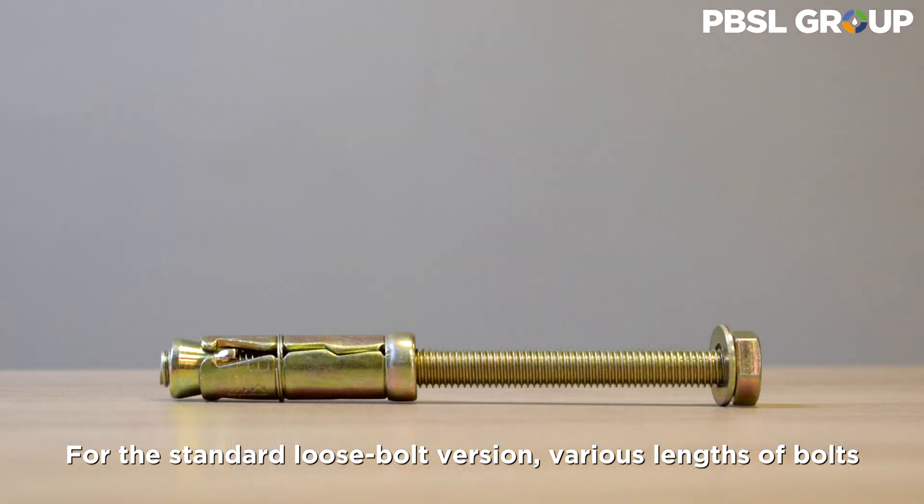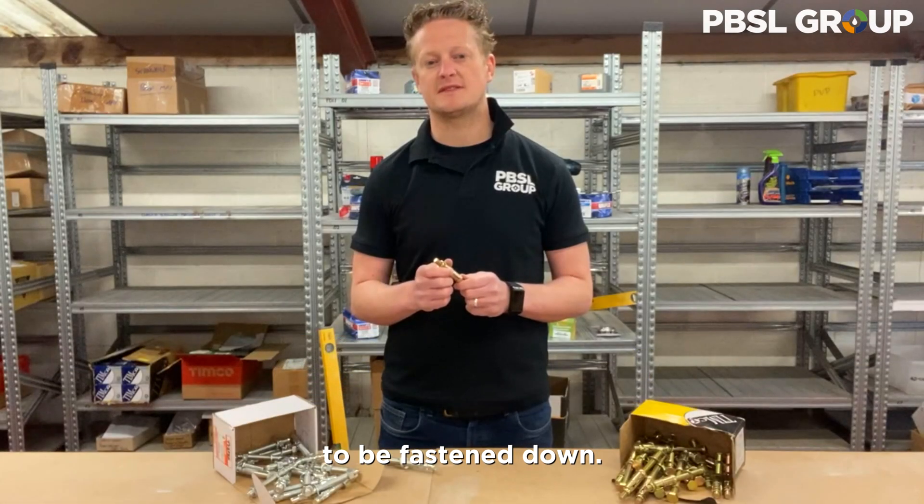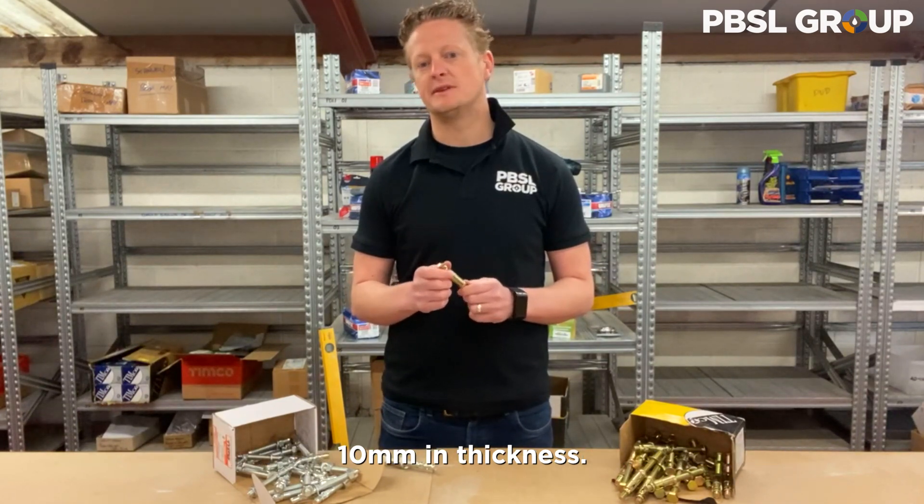For the standard loose bolt version, various lengths of bolts are available depending on the thickness of the material to be fastened down. For example, the size M8 x 10L would fasten material up to 10mm in thickness.